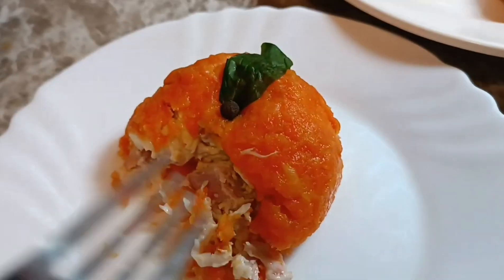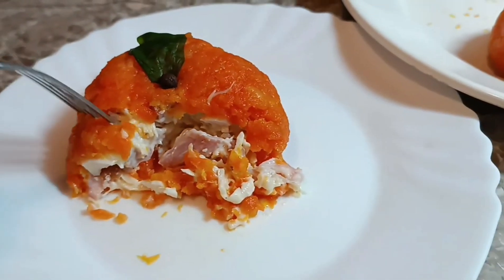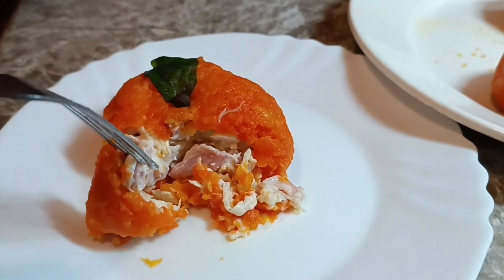Очень вкусно. Всех с Новым годом и наступающим Рождеством!